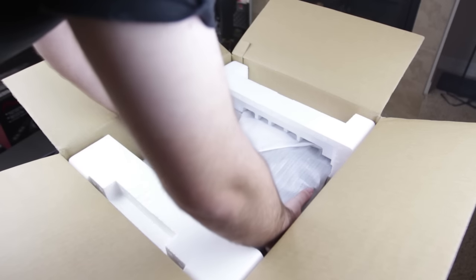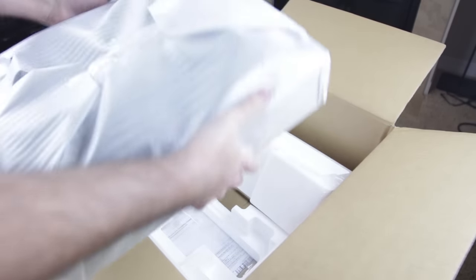Let's go ahead and take it out. Pretty standard Pioneer method of shipping all their stuff for probably about eight years now, if not more.